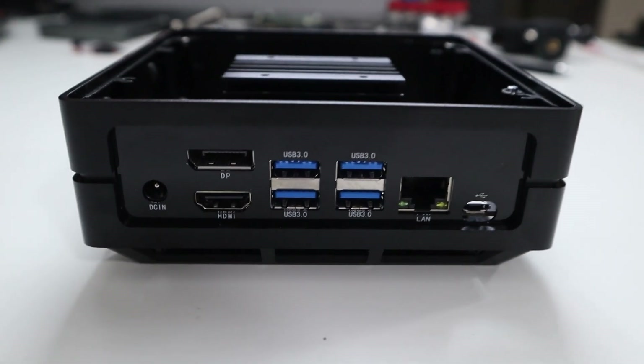Hey guys, what's going on? It's Don here from Nova Spirit Tech and welcome back to the channel. Today we are going to be checking out the Seed Studio Recomputer Jetson 10. So let's get started.